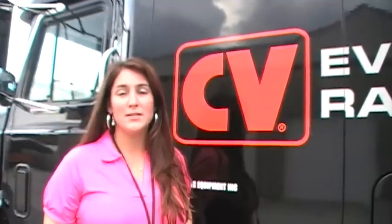We'd like to thank you for spending a little bit of your time watching CVTV today. For any information regarding the products that you saw in this video, please call us at 1-800-448-1223 or visit us at cvproducts.com. We are everything crazy.